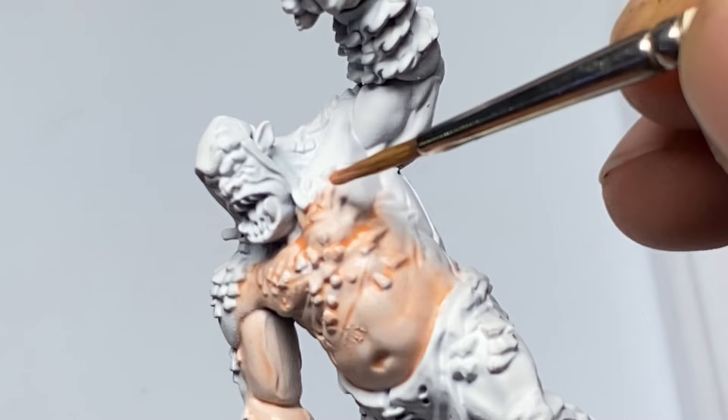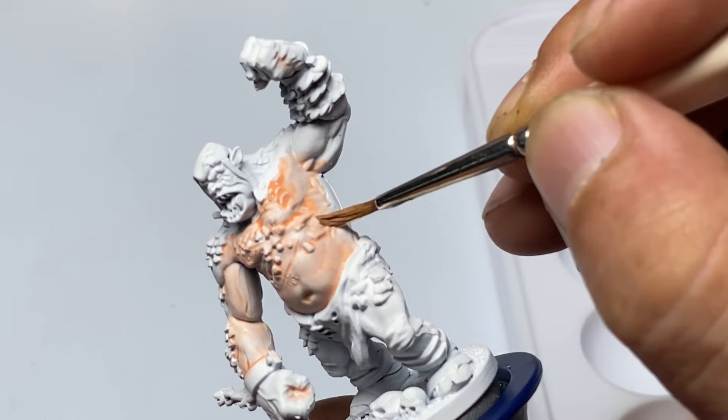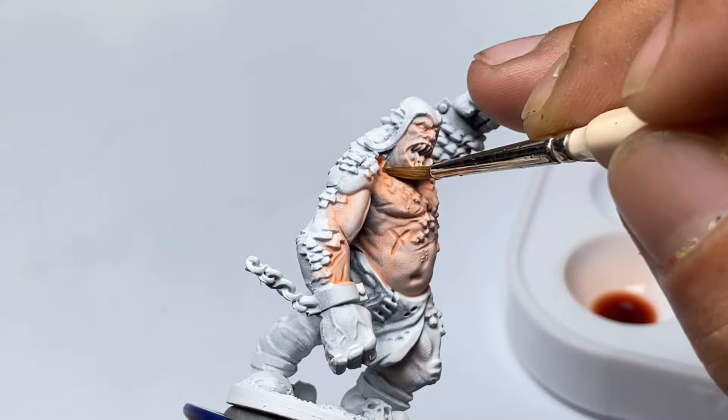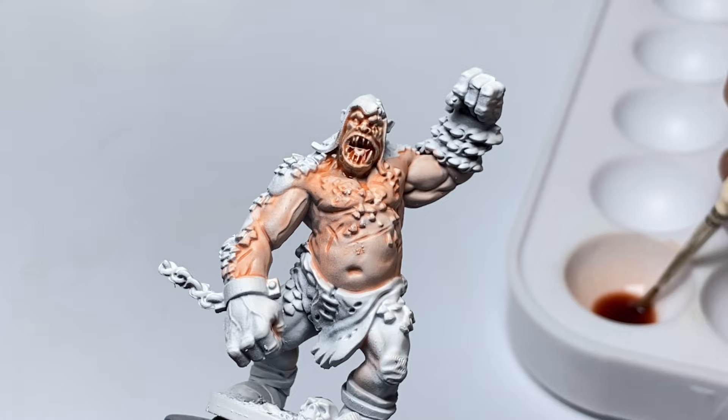Army Painter did a great job developing Speedpaints as a true one-coat solution, so you could paint with heavy coats and just a few colors and have a pretty nice finish. But as you can see in the video, building up your layers of transparent Speedpaints will give you more color depth. More color depth, more colors, more paints gives a more interesting look to your miniatures.